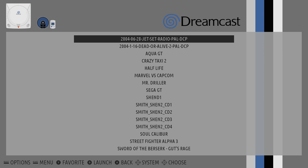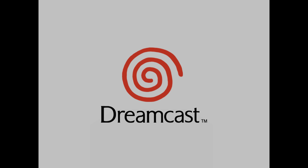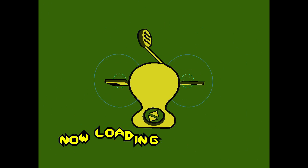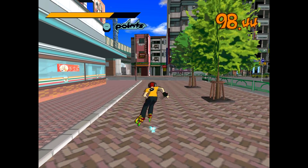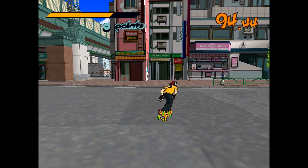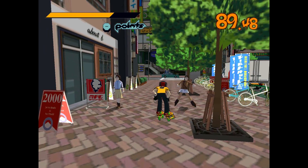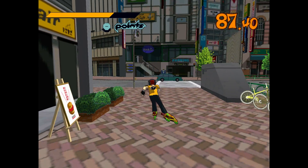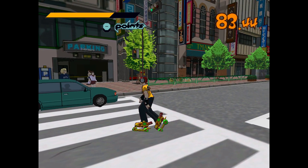So first up, I'm going to test Jet Set Radio. I'll turn the sound up as soon as I can get the music down in the game. Let's see how this thing runs. I do notice some things popping in in the background. Other than that, it seems to be running at a decent frame rate. We're not quite at 50 FPS. I'm running this at 50 hertz, so it would only run at 50.